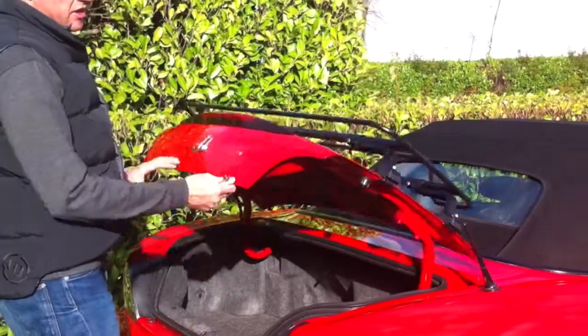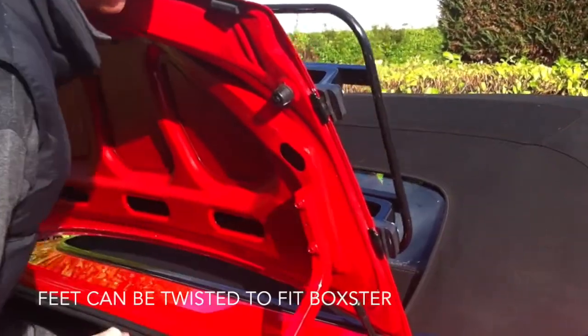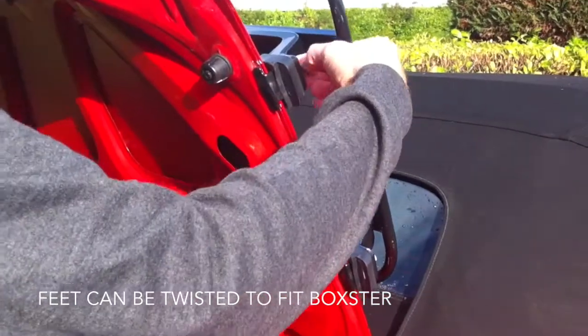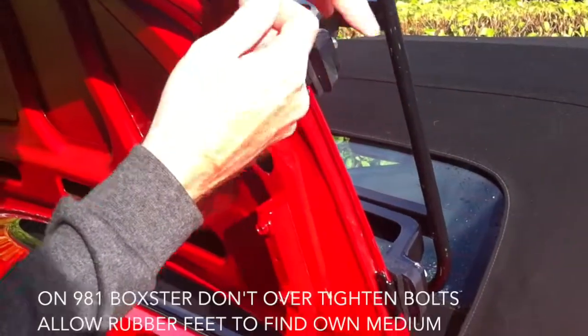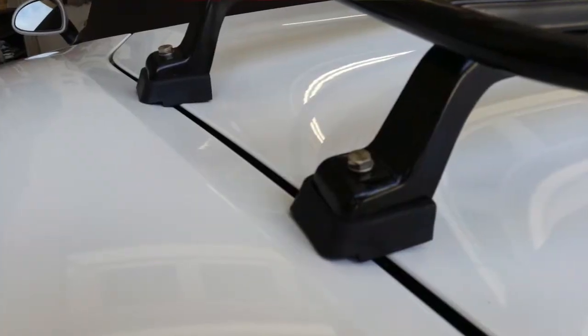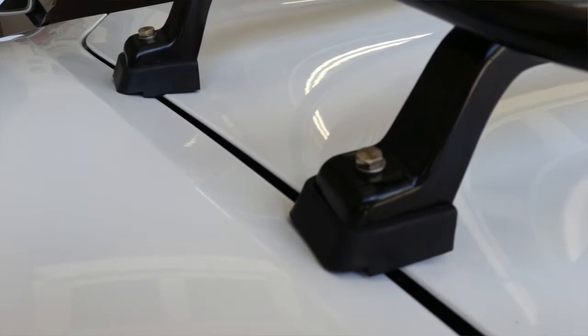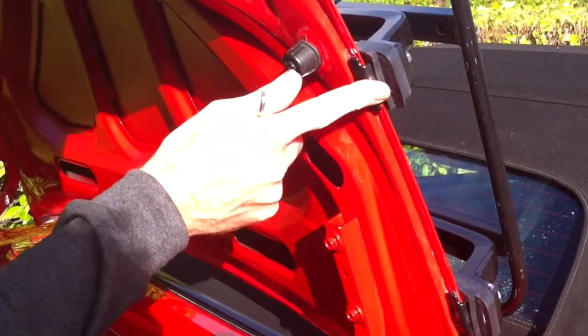I really wanted to show you how the luggage rack fixes onto the boot lid of the car. There are two clamps like this on either side of the car, and it's just a case of taking a 10mm spanner and clamping this onto the side of the car. It's a really nice design with rubber so the top of your boot lid doesn't get damaged — these are squashy rubber coated, so this won't damage your car.